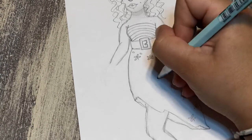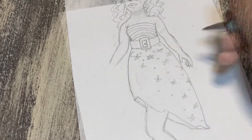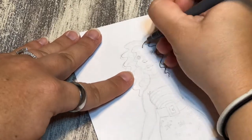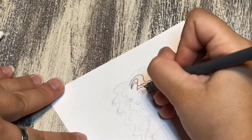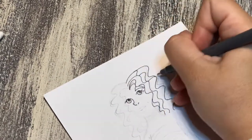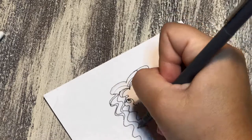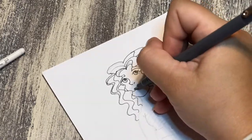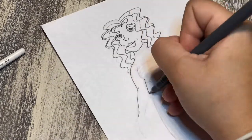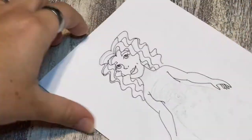I wanted to give her curly red hair — and I know that's probably really stereotypical — but that's what I think of when I think of Irish. I think especially of Celtic dancers who have really curly hair, and it's bobbing up and down. Anyway, I don't like how her mouth turned out, but that's okay.